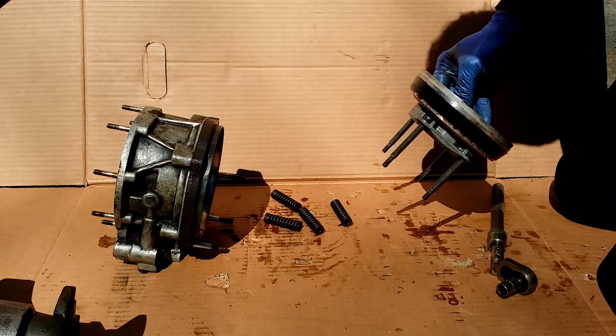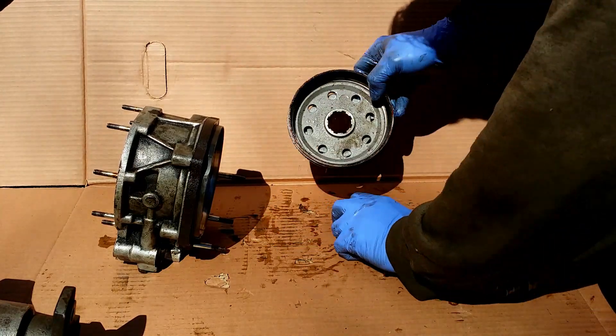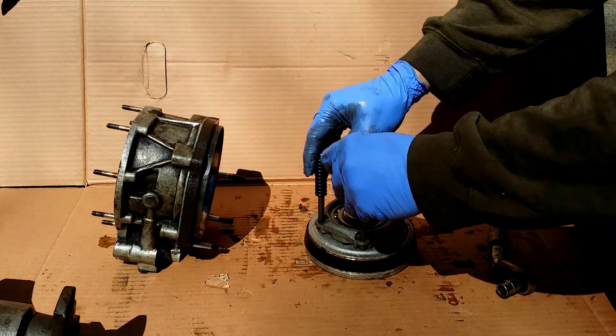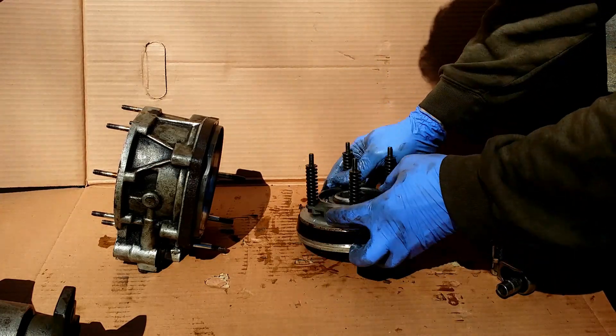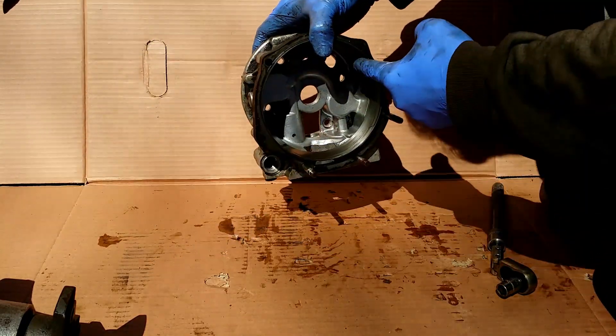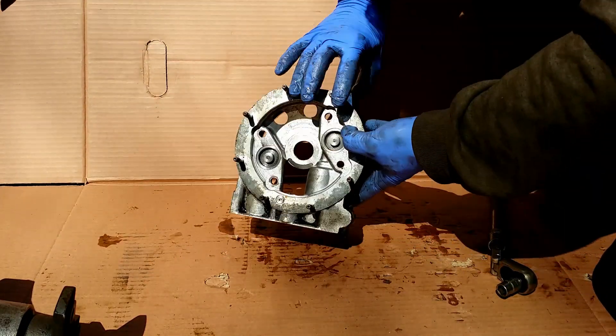As you can see, the clutch friction material is on the inner and outer surface of the bowl. This is the surface that the sliding clutch is held up against when the overdrive is on.